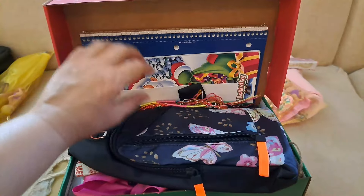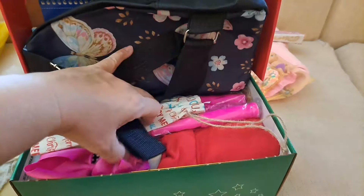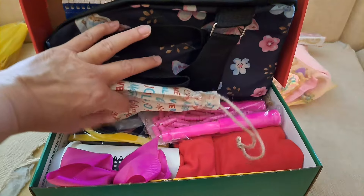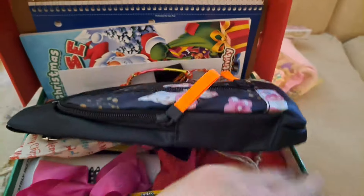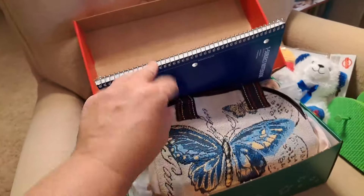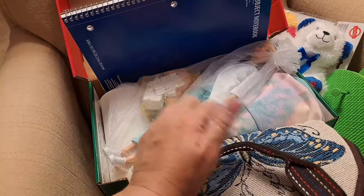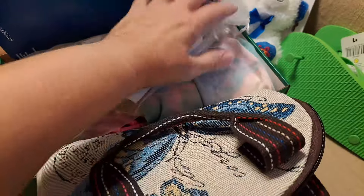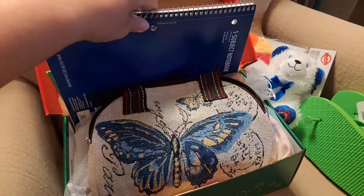Here's the next box: coloring book and notebook, the crossbody bag, the bead kit, jump rope, there's a shirt, the bow, a cup full of stuff, and sunglasses. The colored pencils are here — lots of goodies, nice full box. The next box has a pretty butterfly purse on top, notebook and coloring book, Barbie doll, a dress underneath, a cup full of goodies, and a jump rope. A few things we couldn't fit, but lots of good things — a great box.